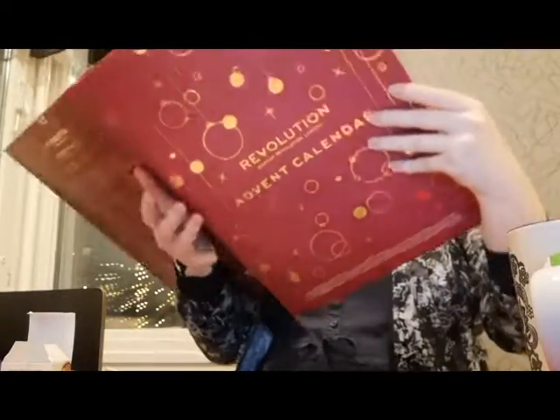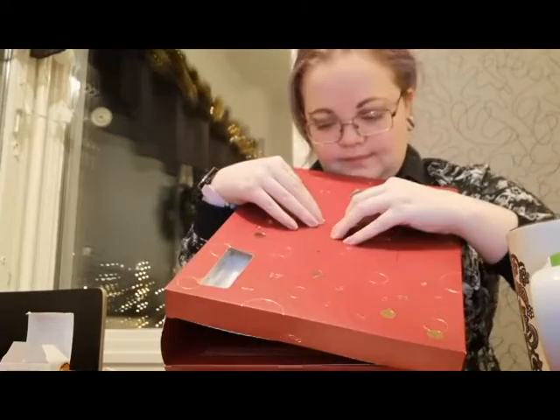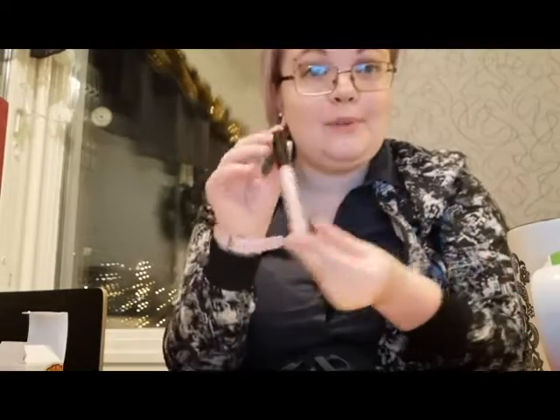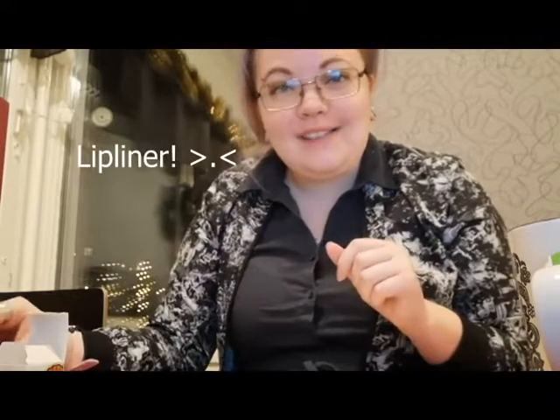So we take the Makeup Revolution calendar and find number five — it is an eye primer. This I can use since I do a lot of eye makeup, this is going to come in very handy. And actually, yesterday the thing I thought was an eyebrow pencil is actually a lip pencil that's going to match the lipstick I got the day before. So it's kind of funny when you read afterwards — oh, it's not for eyebrows.